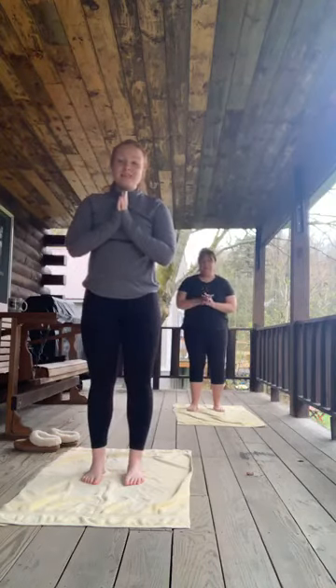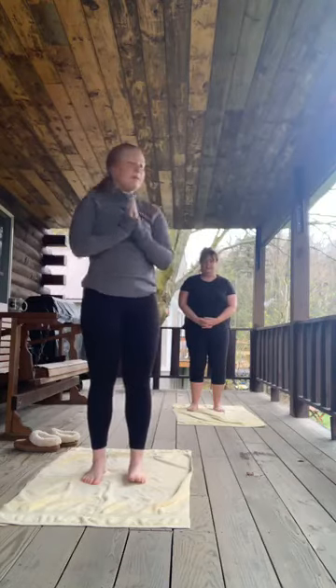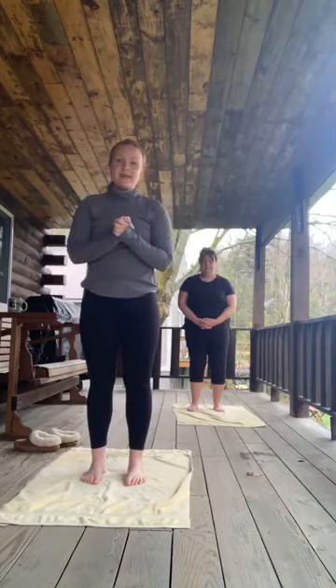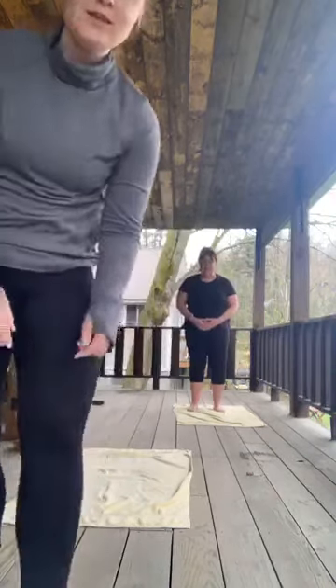And we are going to end it there. I hope you enjoyed this quick little flow this morning. We just wanted to get some movement in and enjoy the stretch. Have a great Friday, everyone, and we'll see you next week.